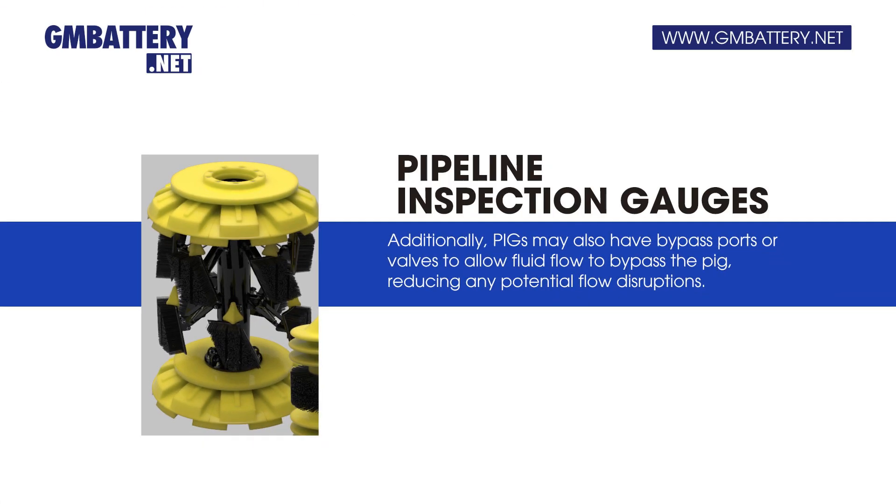Additionally, pigs may also have bypass ports or valves to allow fluid flow to bypass the pig, reducing any potential flow disruptions.